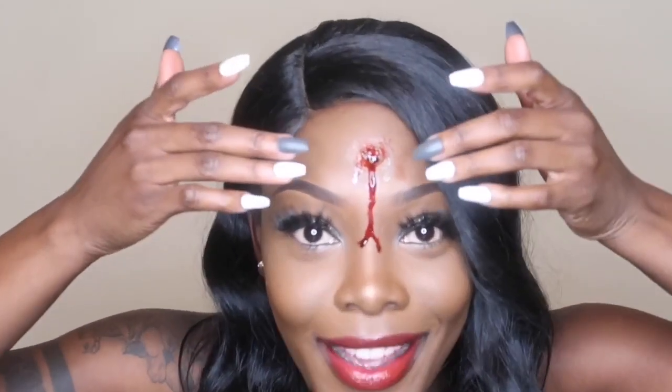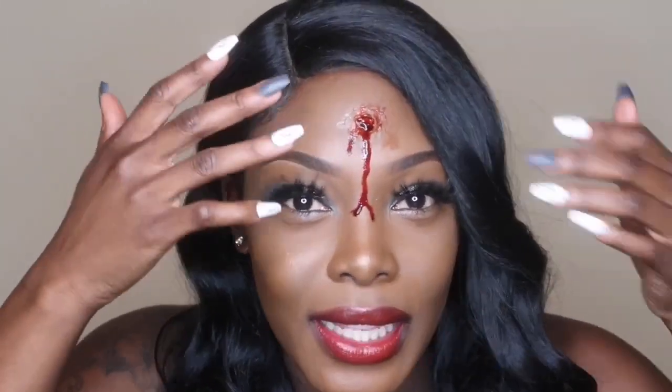Hey you guys, what's up? It's Lala Living here and welcome back to my channel. As you can see, I got shot! Oh my gosh, you guys, I got friggin shot. Look at this. This looks so good and today I'm going to be showing you guys exactly how I achieved this look, how I got this gunshot to the forehead look and this wound.